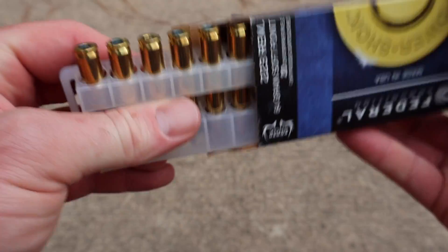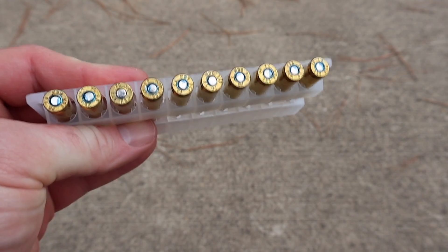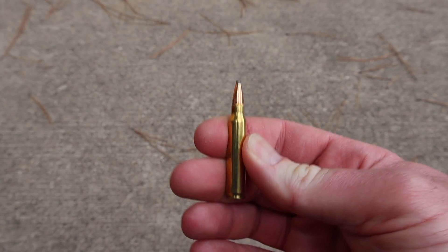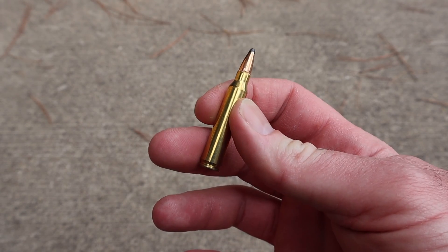Per standard, Federal ammo comes in these plastic holders. It has blue lacquer sealed primers — a nice touch. The brass on Federal ammo is usually nice and clean, and this is no exception. I'll pull one out — there it is, your 64 grain soft point. Let's shoot it and see how it does.